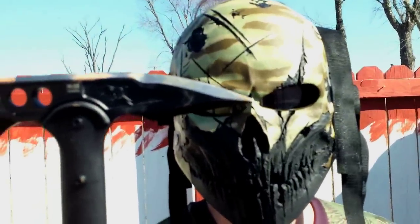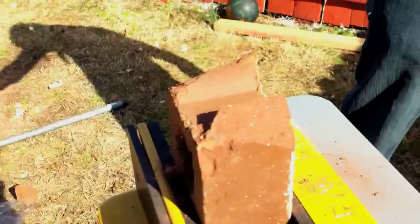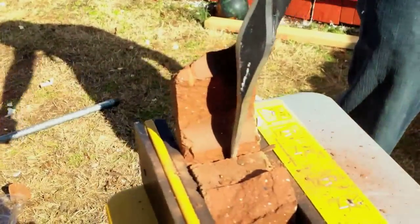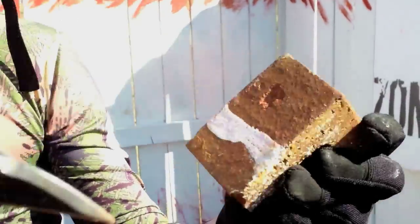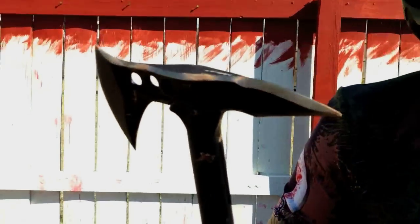Now let's see what the spike end can do. As you can see, it made pretty easy work of this brick. This spike is very good for getting through pretty much whatever you want to get it through.